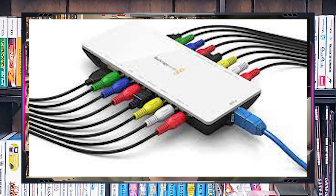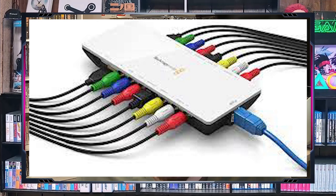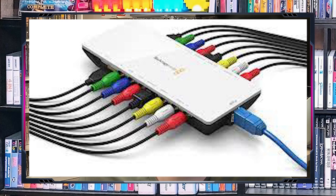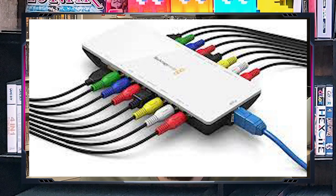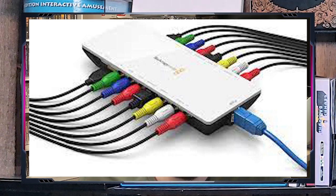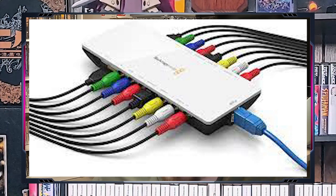That's when I moved on to the Blackmagic Intensity Pro Shuttle USB 3.0 — I'm just going to call it the Pro Shuttle from now on. The Pro Shuttle is a USB 3.0 video capture device that allows you to capture and edit video from a wide variety of sources. It supports a wide range of video formats. You can capture video in high quality in an uncompressed format, which is pretty impressive. I think I picked it up at a pawn shop for like 50 bucks; they retail for around a hundred now.